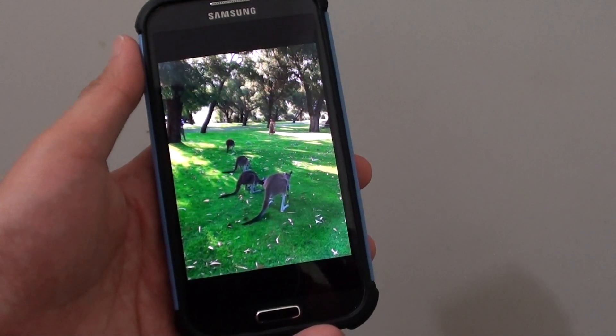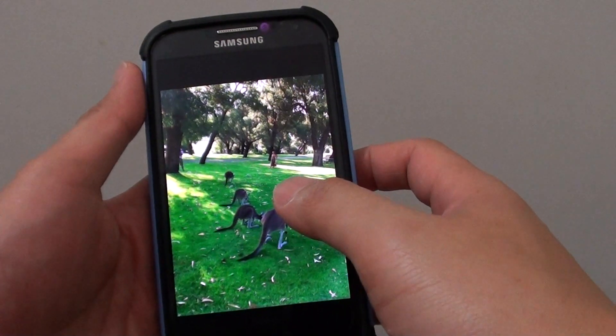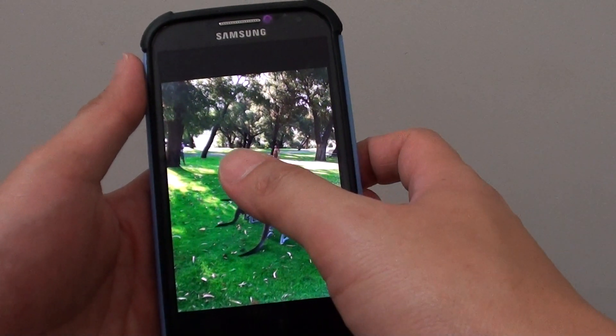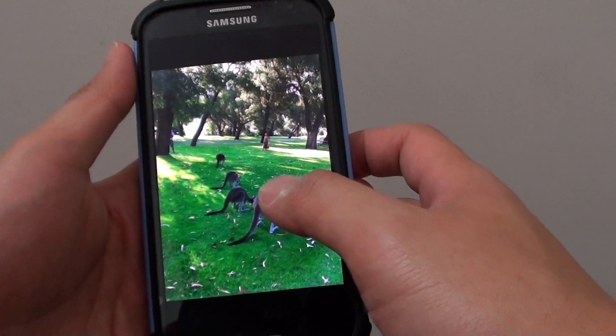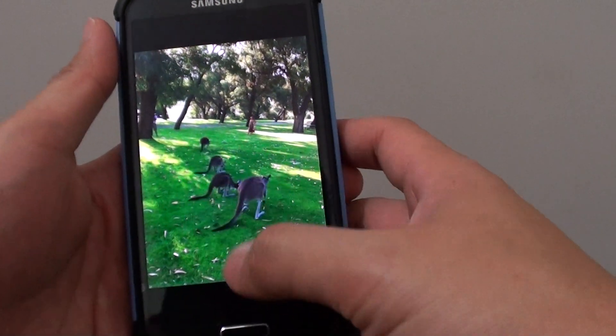How to crop a photo on a Samsung Galaxy S4. Before sharing a photo on Facebook or to a friend, you may want to cut out the unnecessary details and send out a perfect photo. Here I'm going to show you how to perform a crop on a photo.